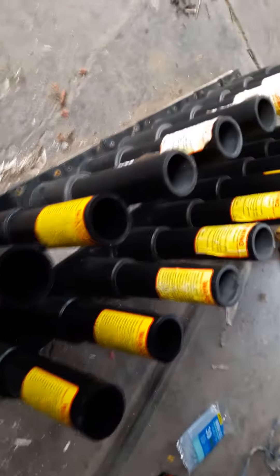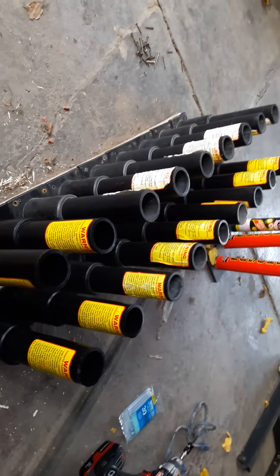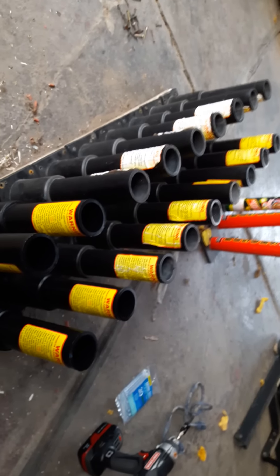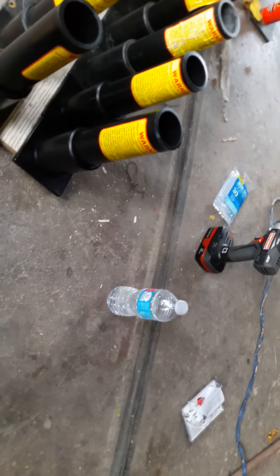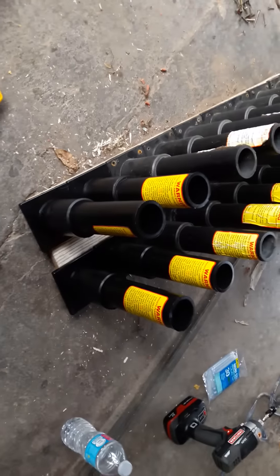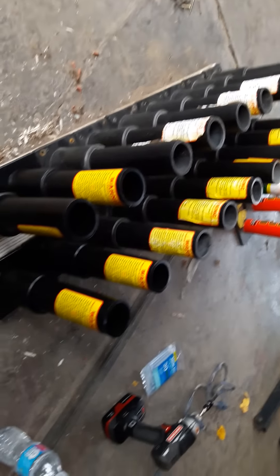We've got 18 mortar tubes here, plus the others — I have like 80 or 90 tubes total. I got my glue gun over there and my water. Thank you so much for watching, guys. Check out Red Apple — they're doing some sweet deals. Get your mortars at Alien Fireworks or Red Apple Fireworks; you want to be ready for the 4th of July. I'm so excited — thank you so much, alright, bye!